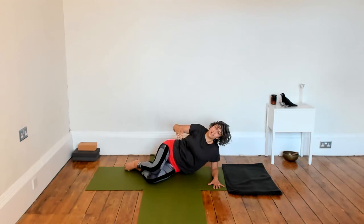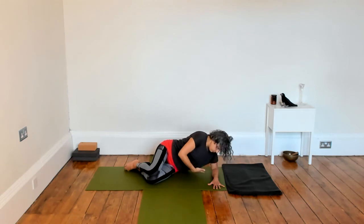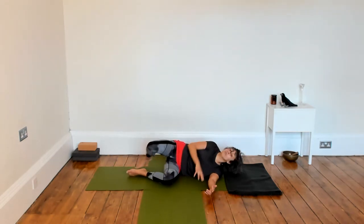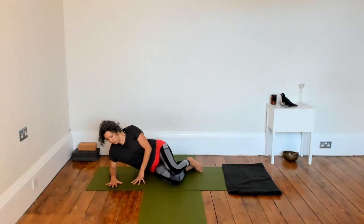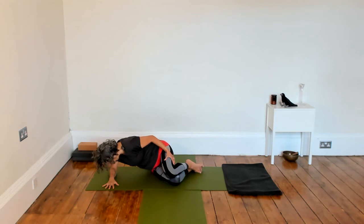Taking one more movement on this side, and slowly releasing down. We're going to change sides — you may just want to come down towards the mat and roll over. Setting up on the other side: elbow flat on the floor, hand in contact with the floor, softness here. Releasing through the shoulders, bending the knees.